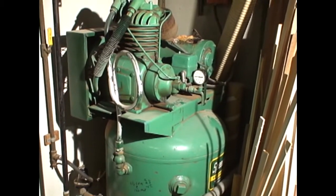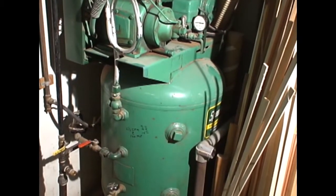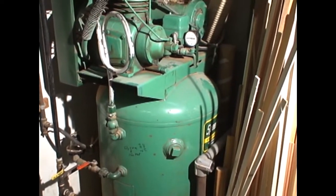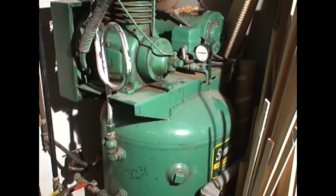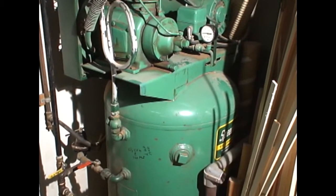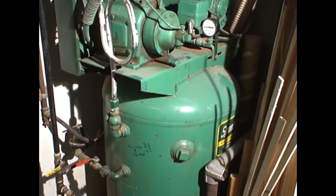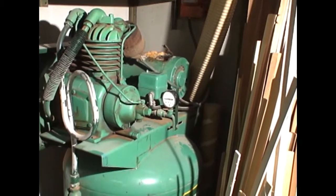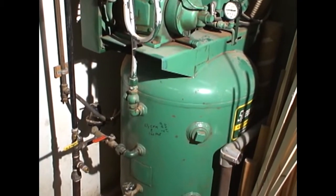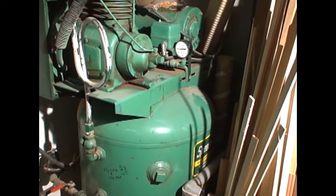This is one of my compressors in the shop. It's probably 65 or 70 years old — it's a Speed Air, which was made by Grainger. I bought it around 1975 as a used compressor, two-stage, with a two-horsepower motor on it, and never had a problem with the compressor or the tank or anything.